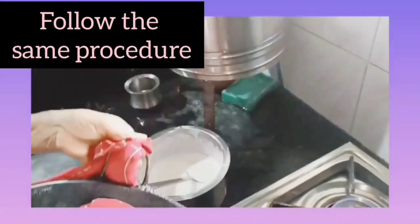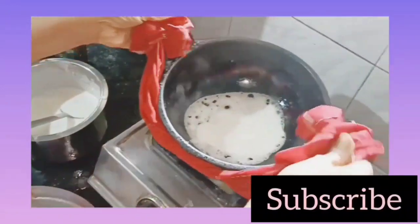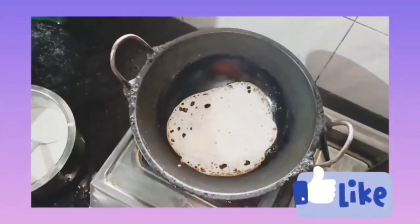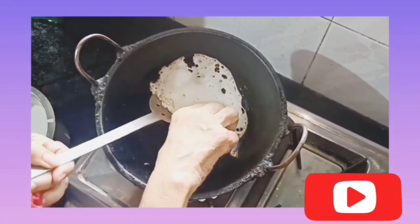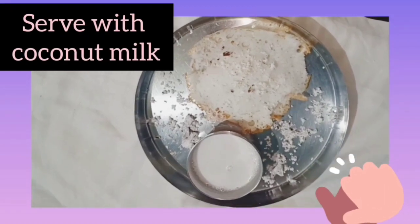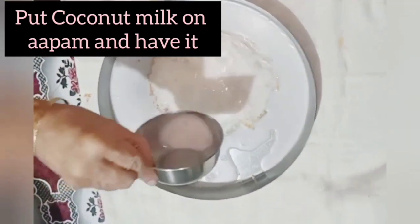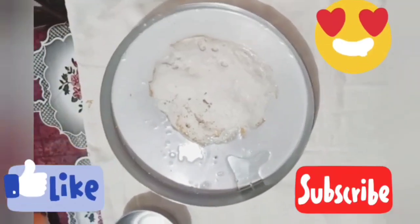Repeat the same procedure as shown for the other appams. Now have this appam with coconut milk — you can pour the coconut milk on the appam and have it as you like. If you like this video please do like, share, subscribe and click the bell icon for future updates. Thank you.